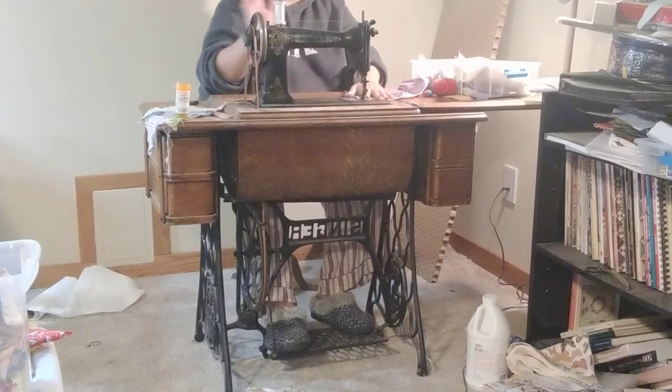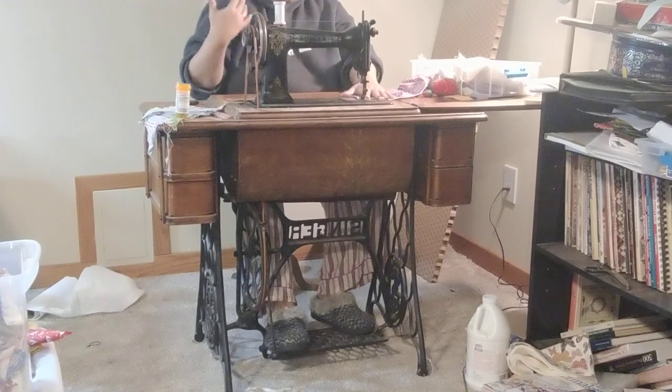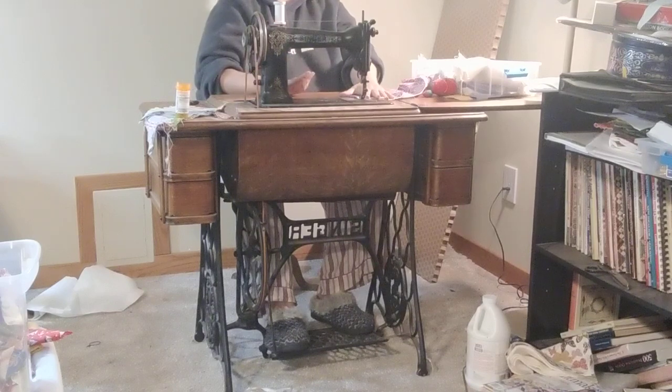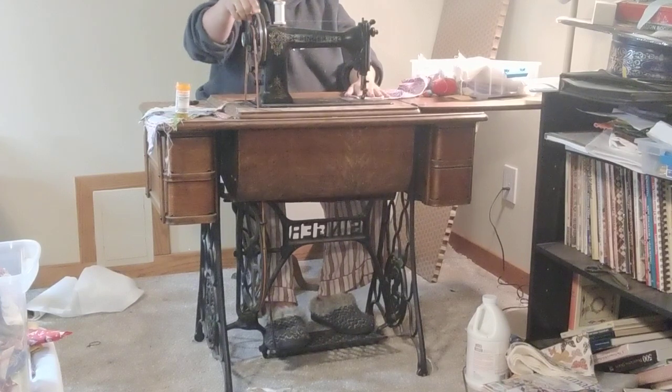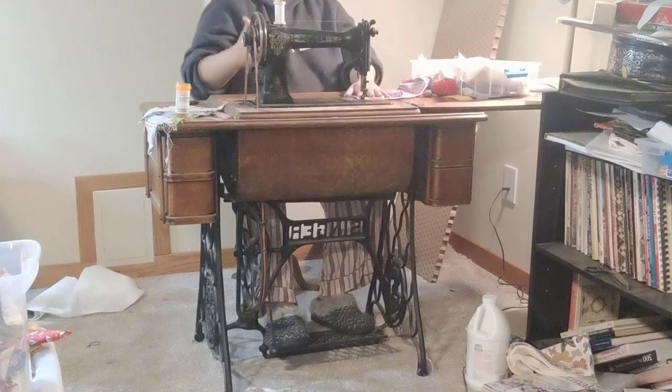I have everything lined up — my thread lined up, my feet in place — and I'm going to start by moving the hand wheel. I do this because I want to know which direction I'm going to be pushing, whether I'll be pushing with my back foot or my front foot, depending on where in the rotation the machine is. I can feel by moving the wheel that my left foot is going back, which means I'm going to be pressing down to start. Over time, you'll get an inkling of where you are and you'll get that feeling.